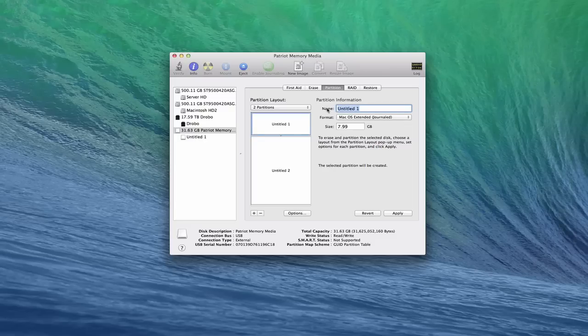I'm going to call this first partition 'OS X Install'. And then for the second one, I'm just going to call it 'Storage' because that's really what I'm going to use it for. So now I've got two partitions — one that's right around eight gigs and then the rest of the drive.